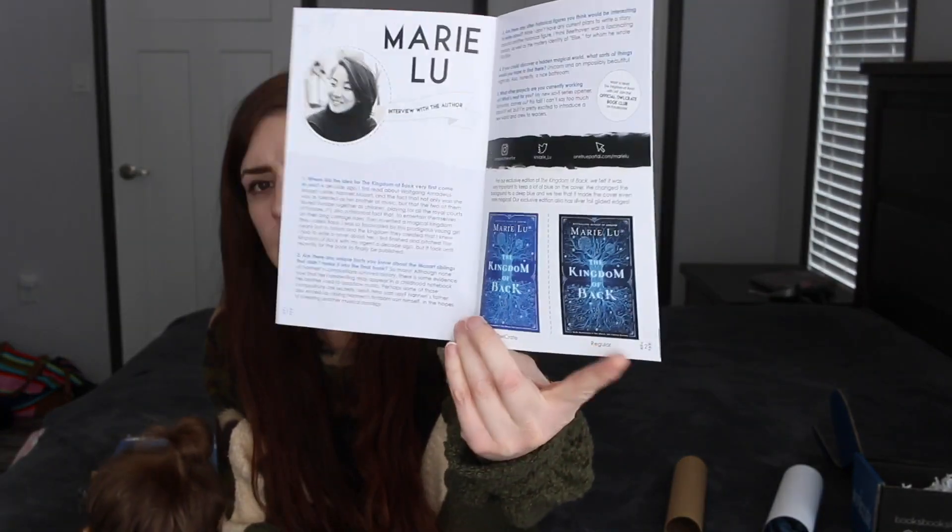We have the little booklet. So the original copy of the book has a black cover, and then the blue one is the one that we're getting.